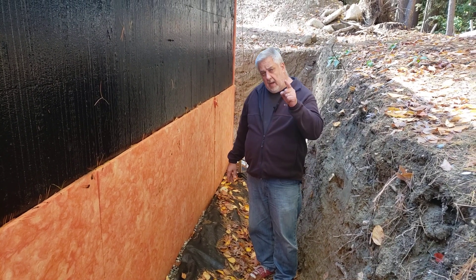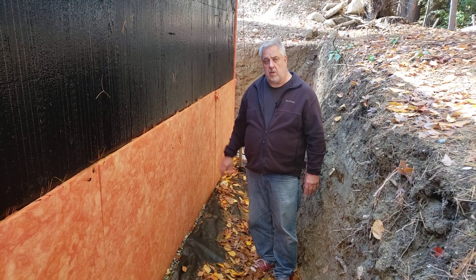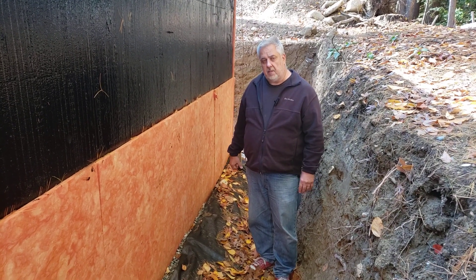Let's jump back to the studio. We'll break out this detail and talk a little bit more about the Tough and Dry system.